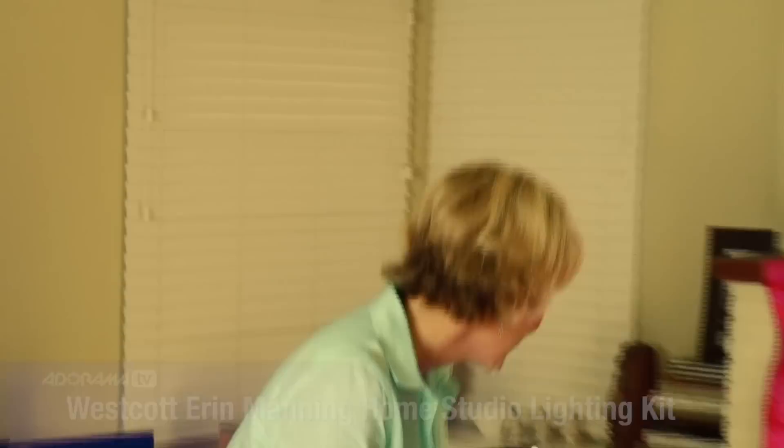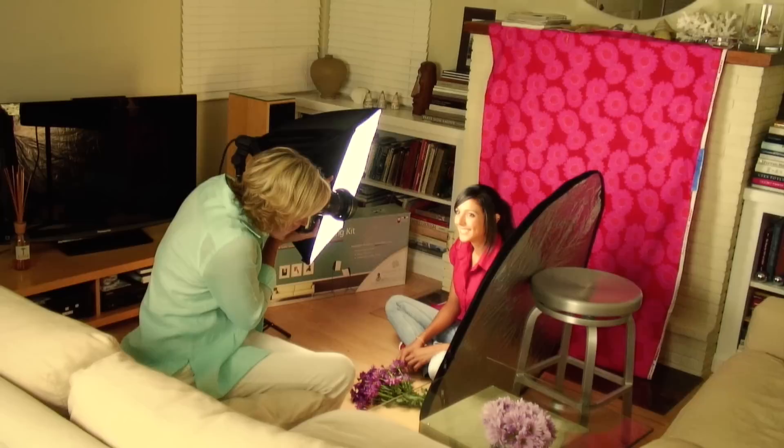This is just one of the many things you can do with my all-in-one home studio lighting kit. So experiment, have fun, and take a lot of pictures.